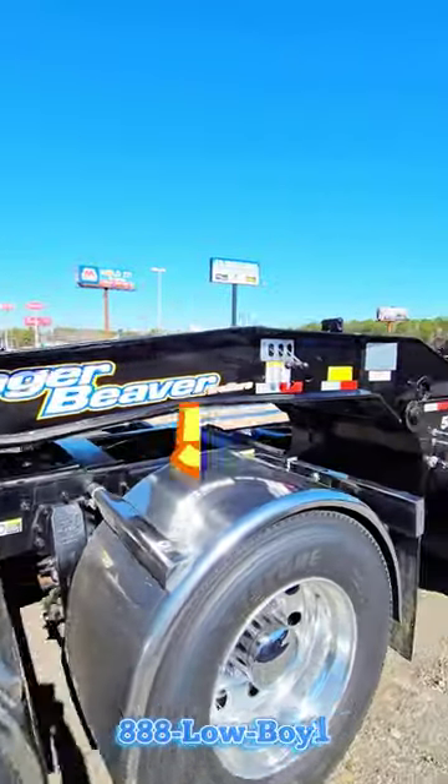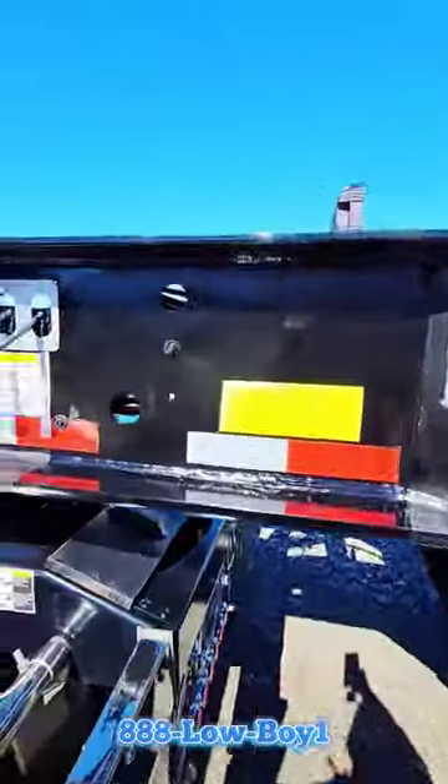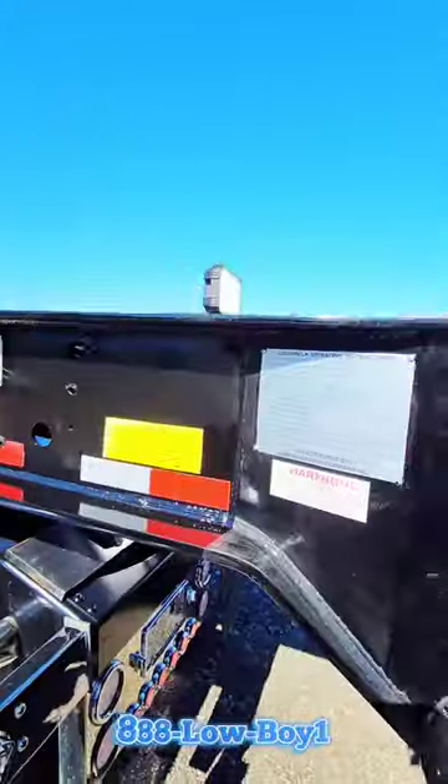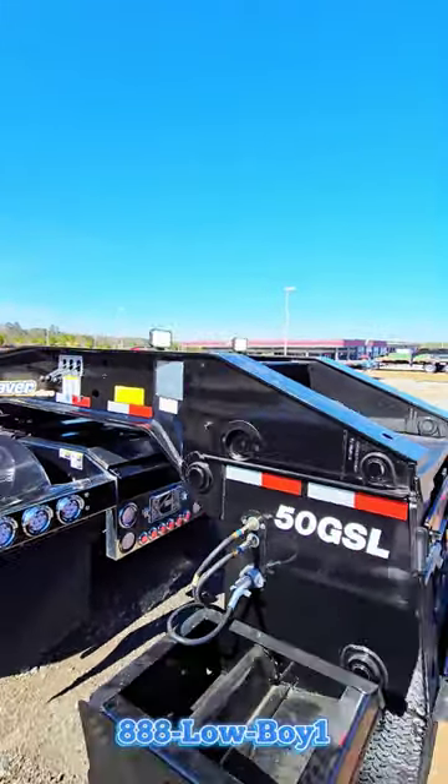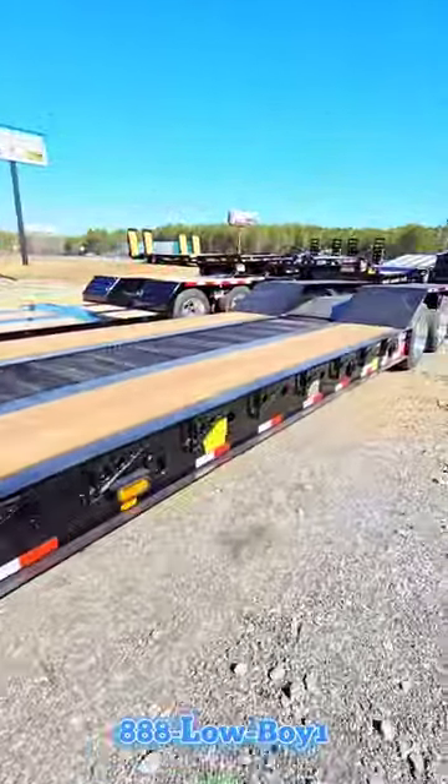We finished up with this project — we got the switch installed so now we have work lights, so he can load equipment up in the dark. We're also finished up with the airway scales.